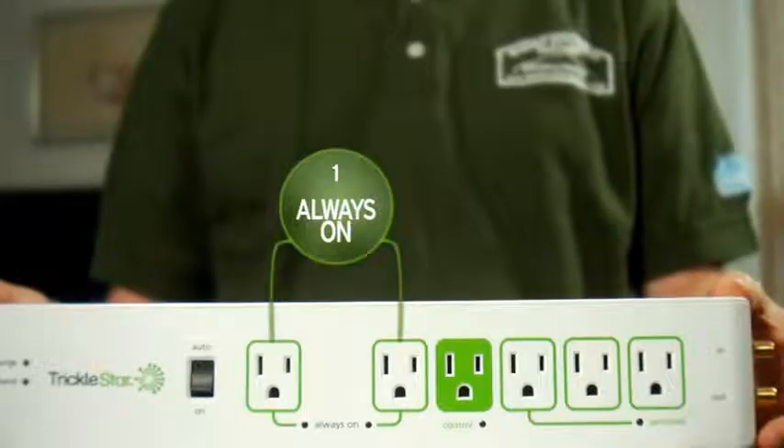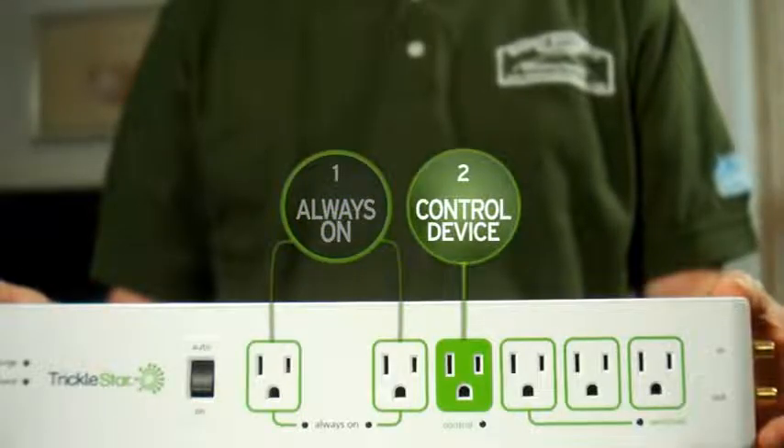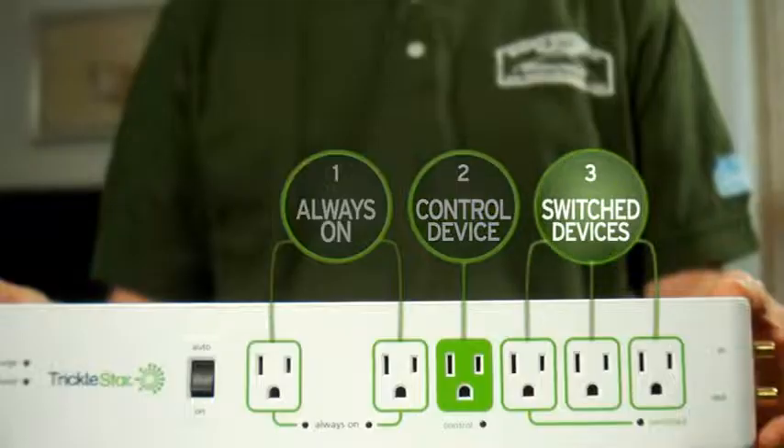Again: first, plug in to the always-on outlet; second, plug your TV into the control outlet; and third, plug electronics like your home theater equipment into the switched outlets so they power down when the TV does. Once you plug the advanced power strip into a standard wall outlet, you're ready to start saving energy and money.